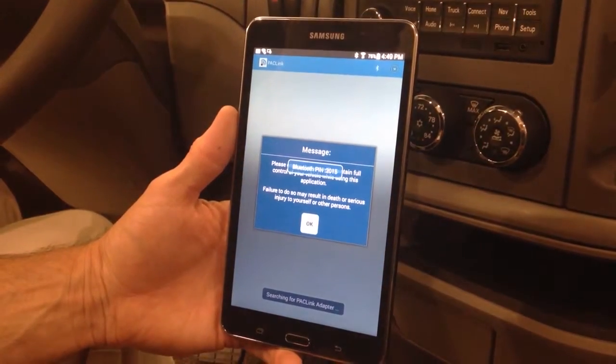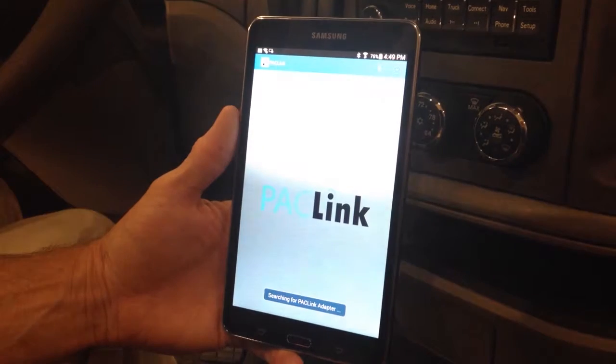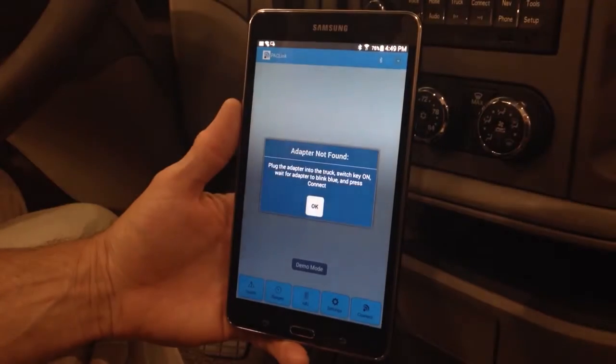If asked, type 2015 into the PIN request and proceed. This PIN will be remembered by your mobile device when linked to your PackLink adapter.